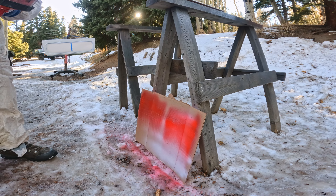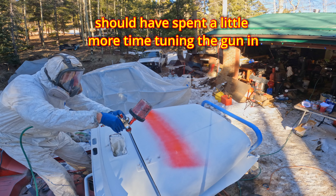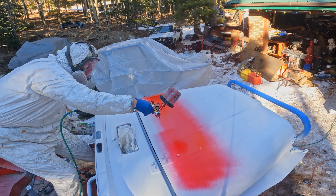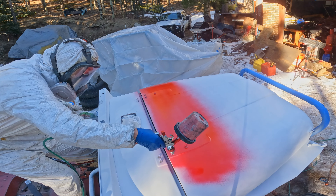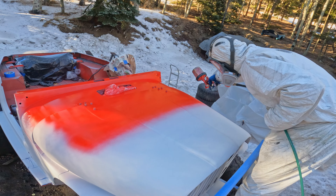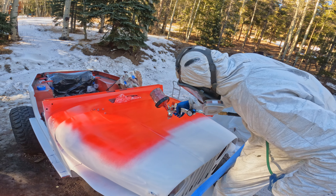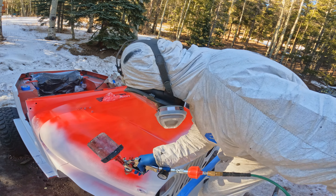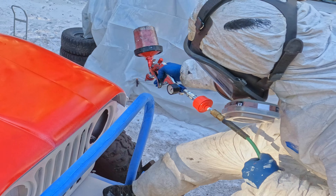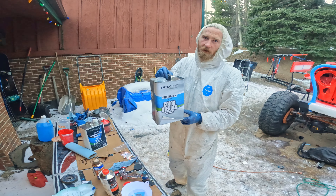Yeah, that's pretty good. You can turn your material up there a smidge. Now it's time to get the intercoat mixed up.